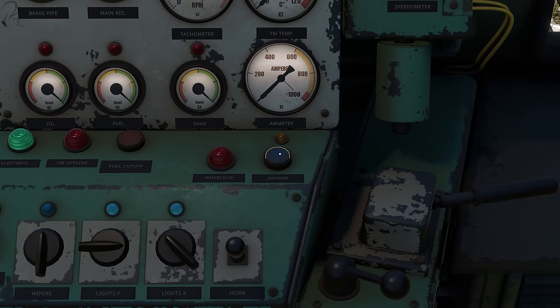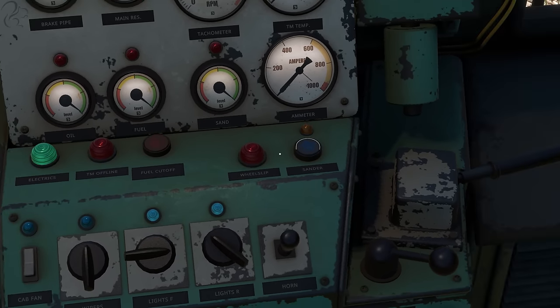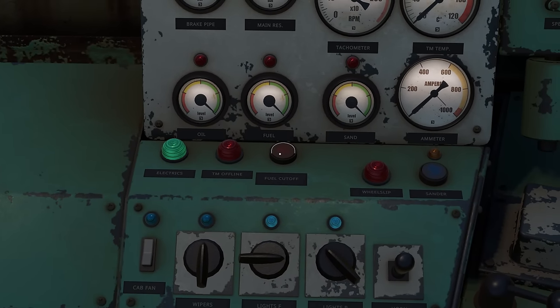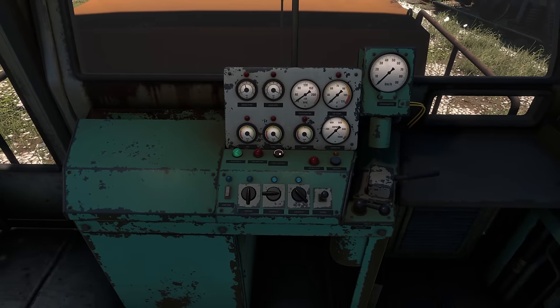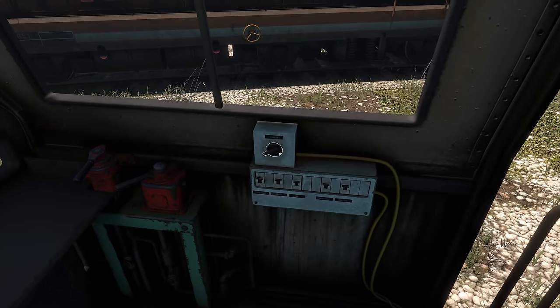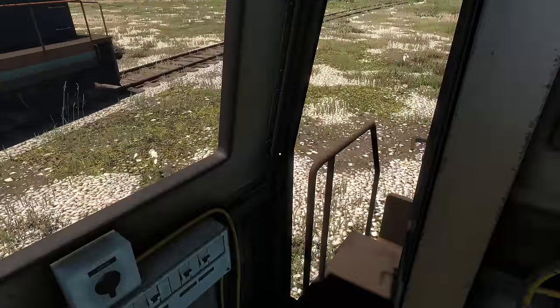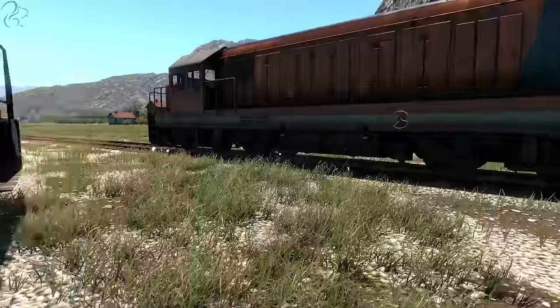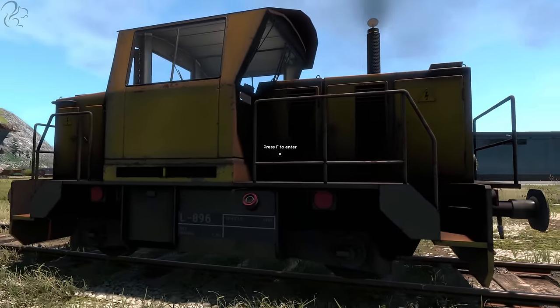Other things to note are the sander, which is here should you need it for climbing a slippery gradient. And then there's the fuel cutoff, which, if you activate, is the new way of stopping the locomotive. Previously you had to use this panel, but now you use the fuel cutoff. Before we get started, a little bit of theory about how these locomotives generate and put down power.